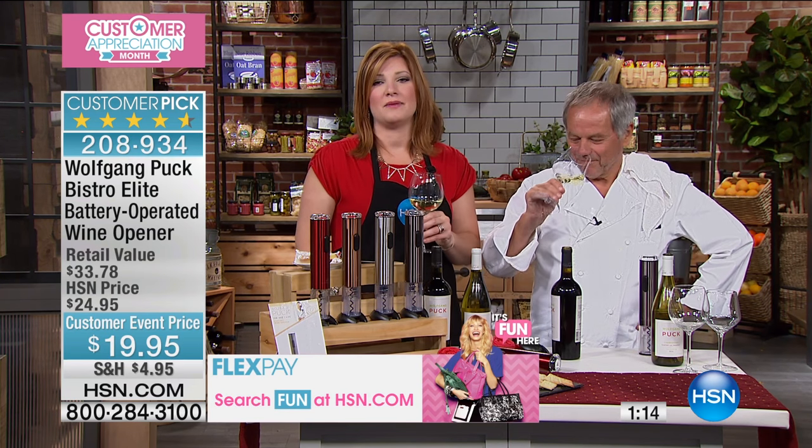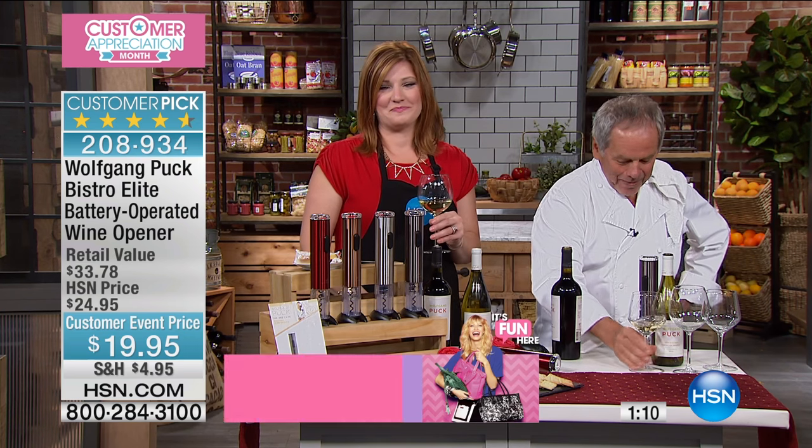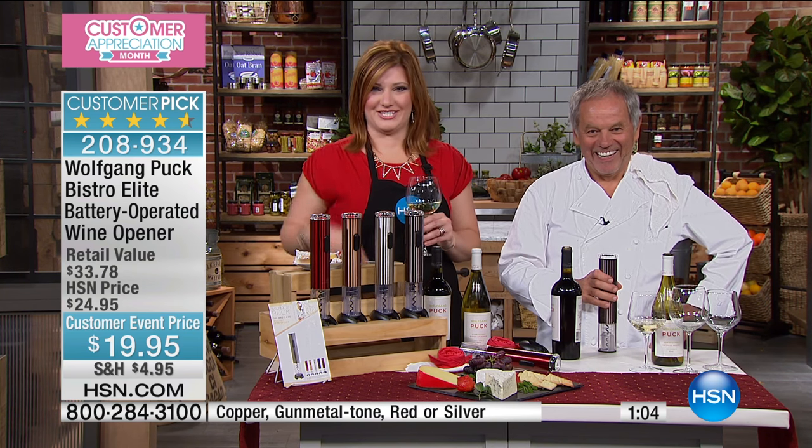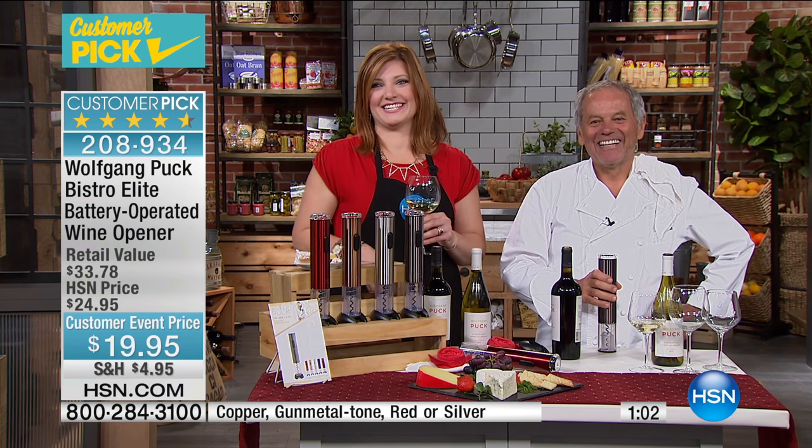Sherry, I hear you've ordered everything from the show — is that accurate? Just about. I'm throwing all of my plastic things onto the floor and stainless steeling my kitchen.